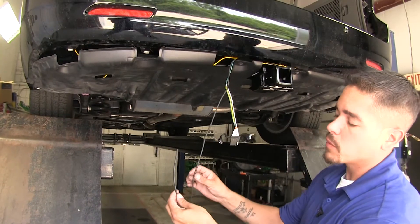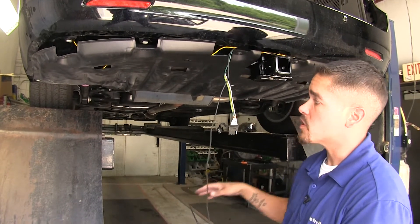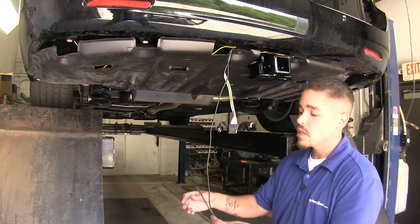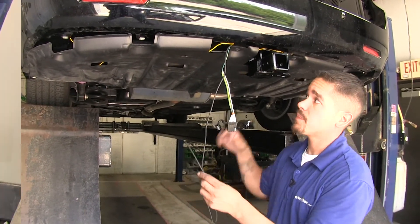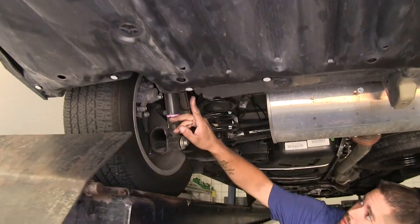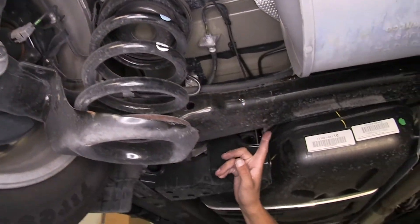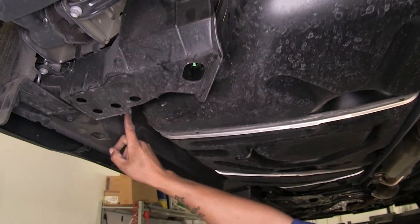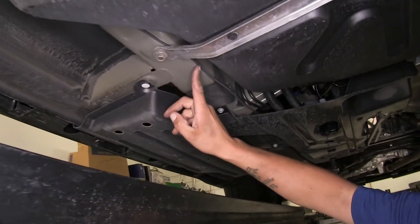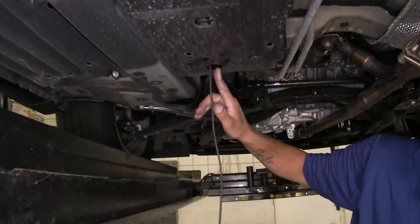Our charge wire needs to be run up to the battery. Everybody's going to route this a little differently, but you want to stay away from any heat sources like the exhaust or any moving parts. I ran my power wire underneath the cover, up and over the muffler and rear axle, followed along the fuel tank, along the outside edge of the frame rail, coming out and going underneath a cover, and finally coming out right behind the engine.